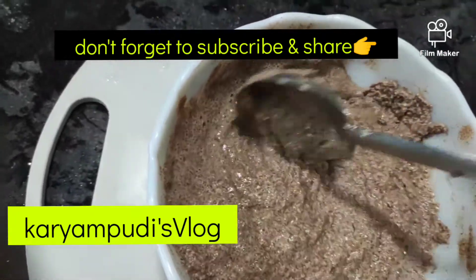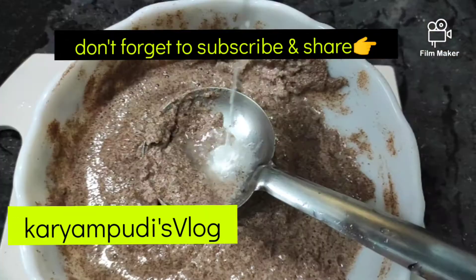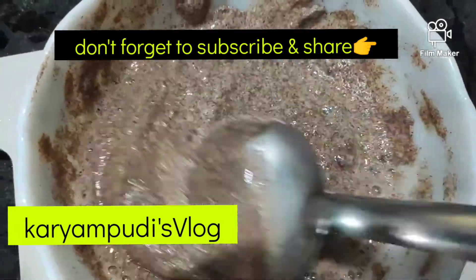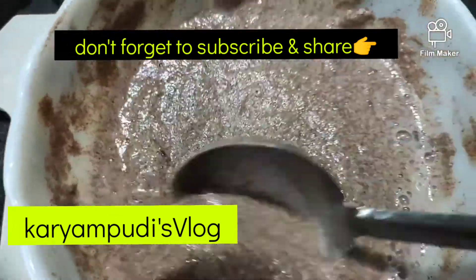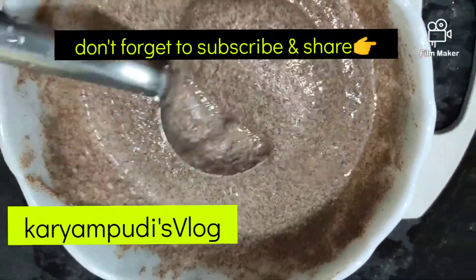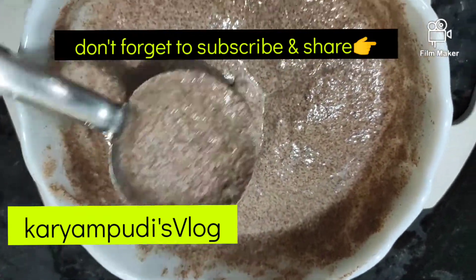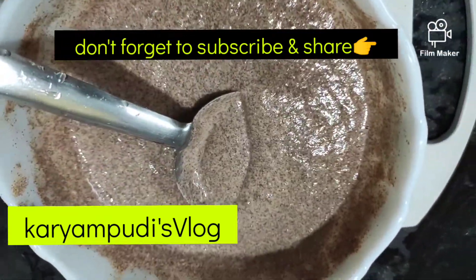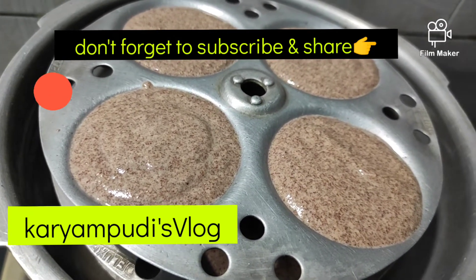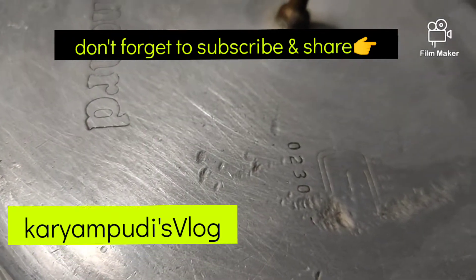Put it on the plate. Add 2 spoons of water. If you know the idli consistency, it will be very good to put it on the plate. There is a lot of good taste in the idli plate. If you have the taste of the idli plate, it will be 90% of the taste.